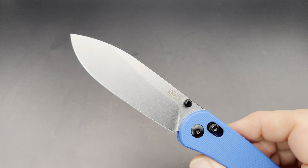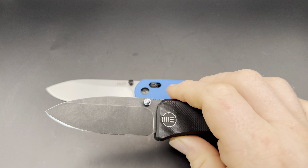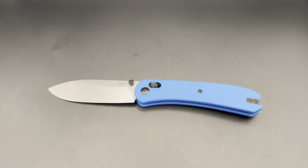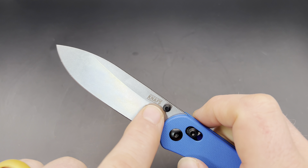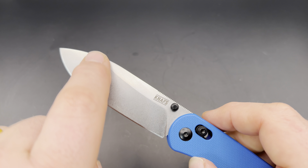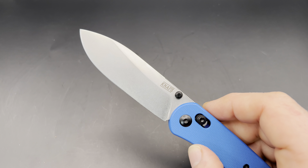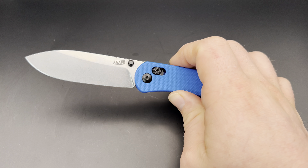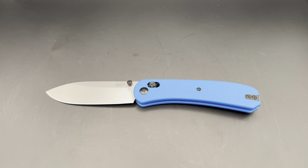Moving on to the blade shape — it's a very classic style, kind of halfway between a drop point and a spear point. A lot of Ben's designs share this almost spear-point, almost drop-point blade shape with a kind of saber grind — not a full grind, but a nice high grind so that it's thinly ground. The grind line actually curves somewhat up towards the spine of the blade. It's a great all-around blade shape that reminds me somewhat of the K-Bar Dozier folder — a very classic and generally useful shape.